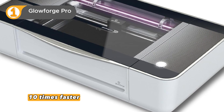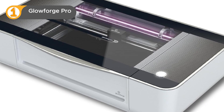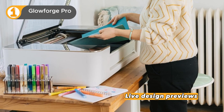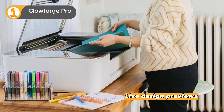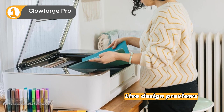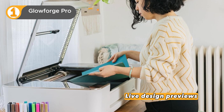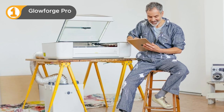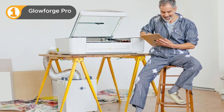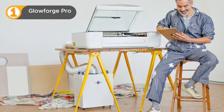The pass-through slot is a game-changer for large projects, accommodating materials up to 20 inches wide in practically any length. The built-in camera provides live design previews and automatically adjusts settings for different materials, ensuring pinpoint accuracy. The Glowforge Pro engraves at a stunning 1355 DPI with a positioning accuracy of 0.001 inches. Yes, it's a significant investment at around $6,000, but for those who demand the highest quality and performance, the Glowforge Pro delivers exceptional value.